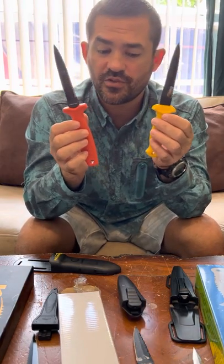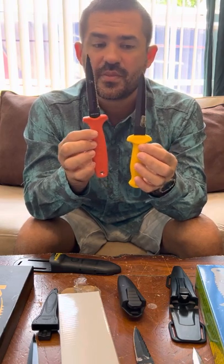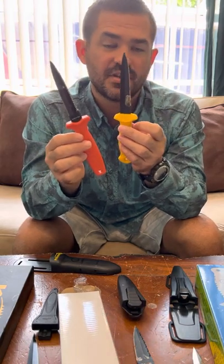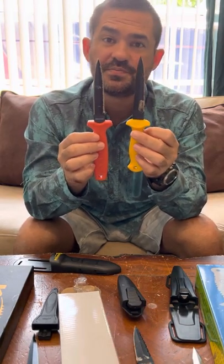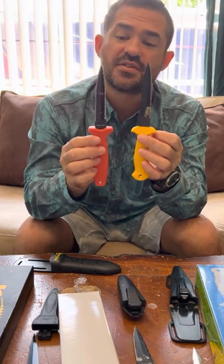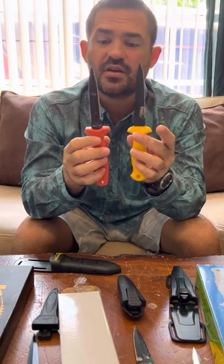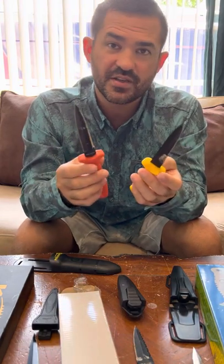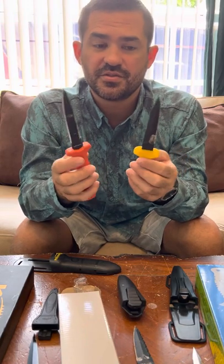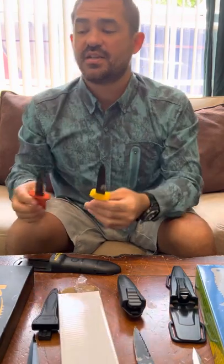I removed all the oil from these knives with Dawn dish soap, then alcohol, then put saltwater in a small cup and placed six of these knives into the saltwater and left them outside for one day. This was the corrosion resistance test I did to see how these knives would hold up. Generally speaking, you're going to oil these knives and rinse them off after every dive, but over the years sometimes that may not happen, and I want to know how they'd hold up in that situation.